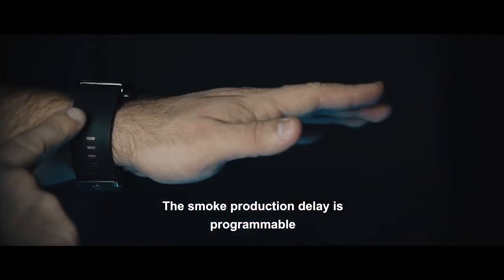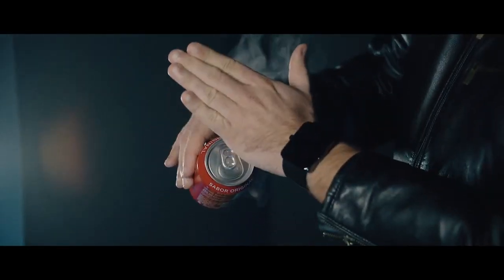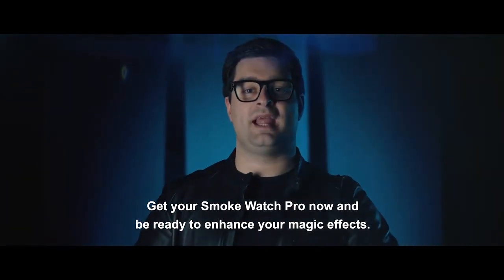The smoke production delay is programmable, and the watch vibrates when the smoke is produced. Get your Smokewatch Pro now and be ready to enhance your magic effect.